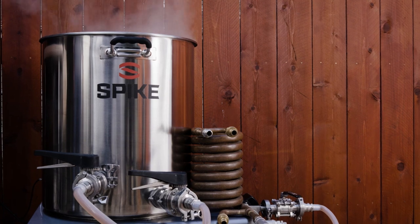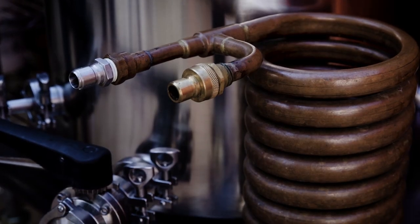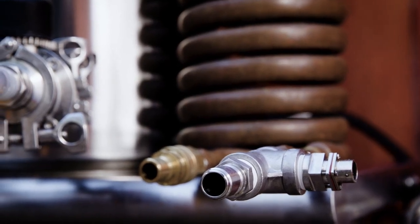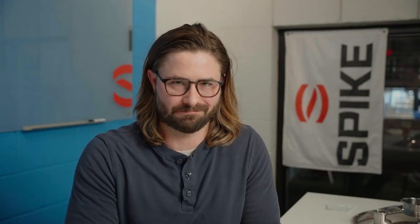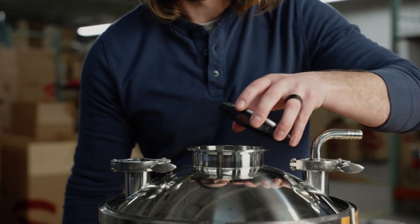Now on to the coolest part of the process: cooling. In this step we'll move the wort through the heat exchanger which chills the wort before we move it into the fermenter. Here at Spike we have a variety of options that will match perfectly with your system size. Once we have the wort in the fermenter, now is the time to add the fourth and final ingredient — the yeast. You add in, or pitch, the yeast into the fermenter and then close it up to let it do its thing.